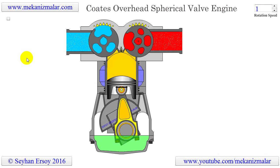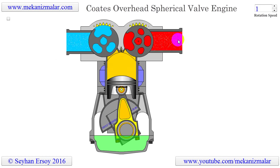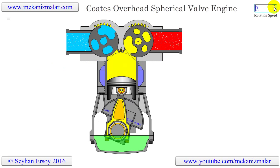The main difference between the Coats overhead spherical valve engine and the traditional four-stroke engine is the replacement of the overhead poppet valves. The company licensing this technology, Coats Engine, states that this is a far superior engine.